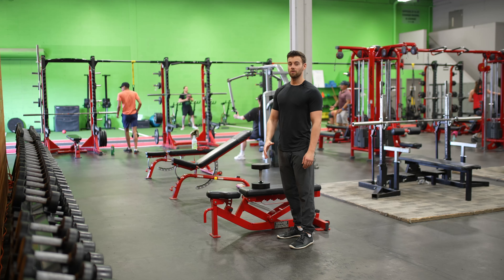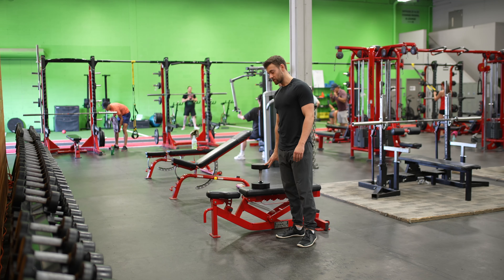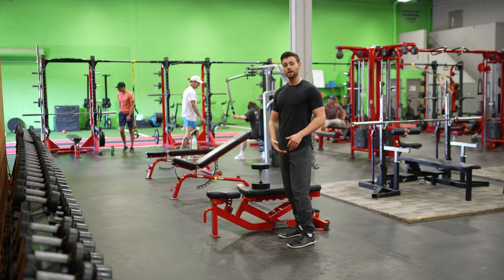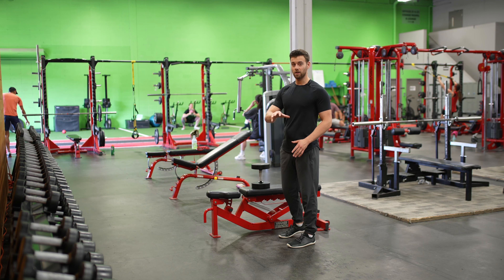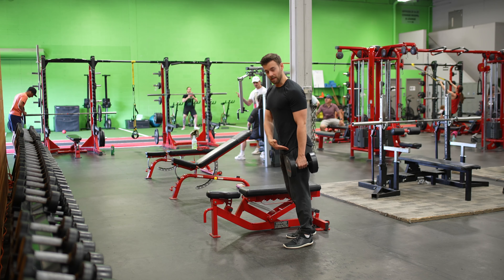For this exercise we're going to do a single dumbbell deadlift. I start with the dumbbell on the bench so it's easy to grab. This exercise targets the single leg — we're going to be hitting the hips, hamstrings, and lower calf, as well as the ankle to stabilize.